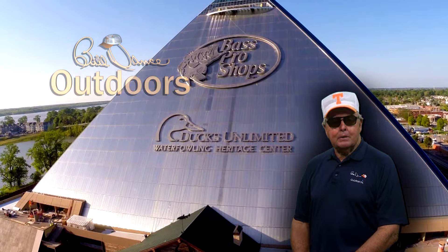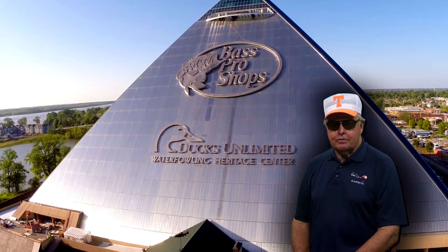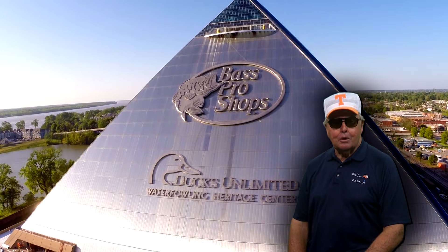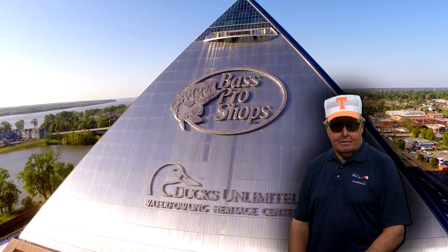Thanks for stopping by today, and be sure to visit Bass Pro Shops often. It's definitely the place to find all your outdoor needs. We look forward to seeing you here next time.